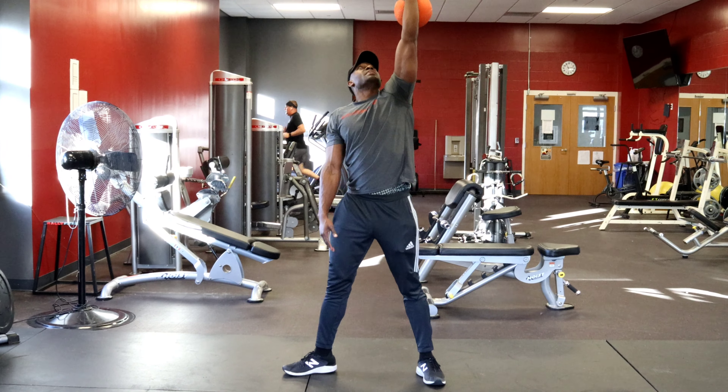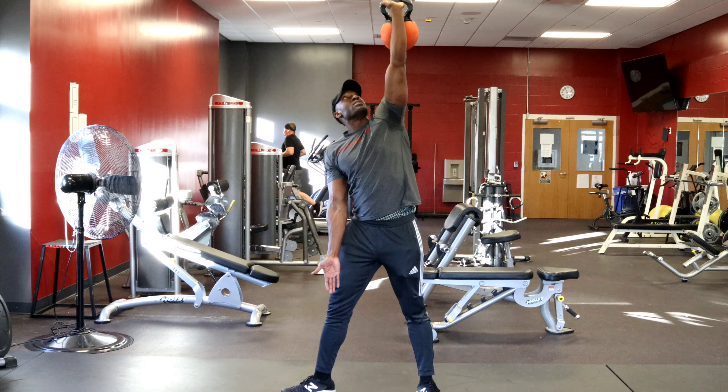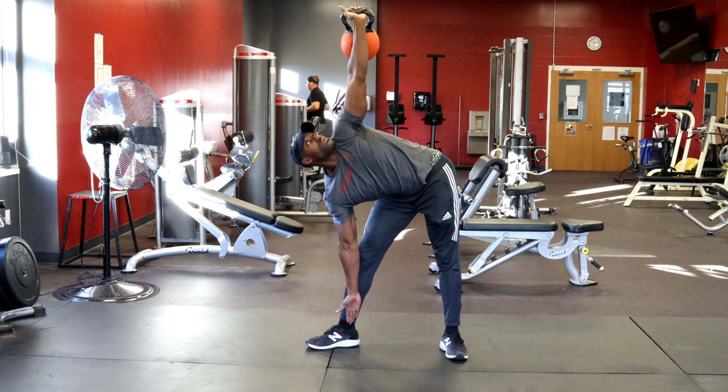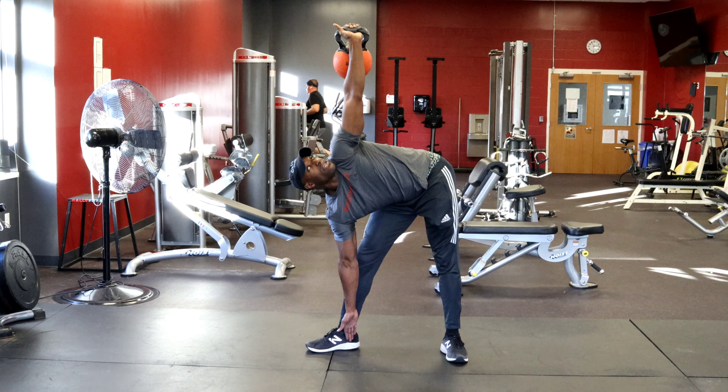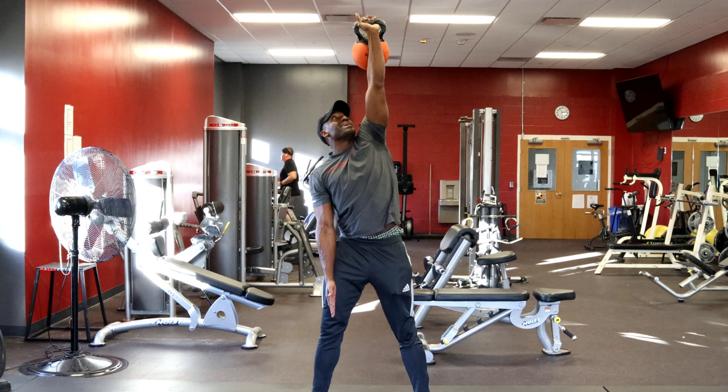Keep your eye on that kettlebell. You're going to have your palm facing forward. You're going to stretch down, all the way down — keep the eye on the kettlebell — and come right back up, going straight up and down.